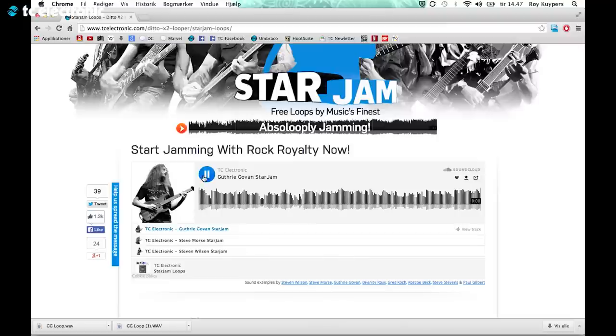Let me just find one that I really like — I really like Guthrie Goen. So if I just go there and check out this loop... yeah, that's cool. I like that one.